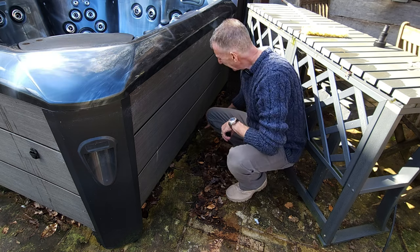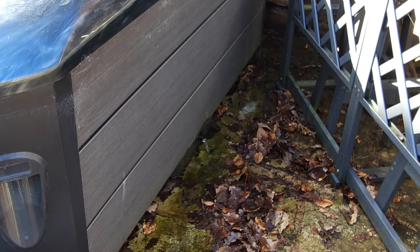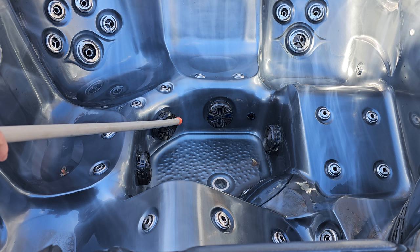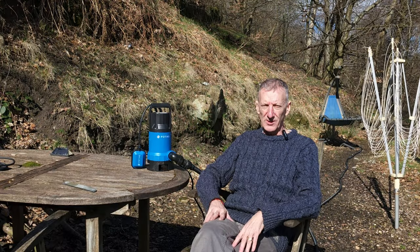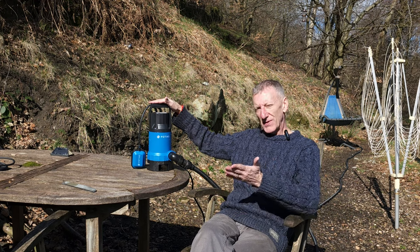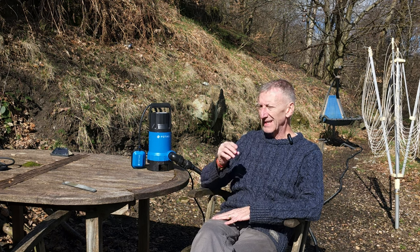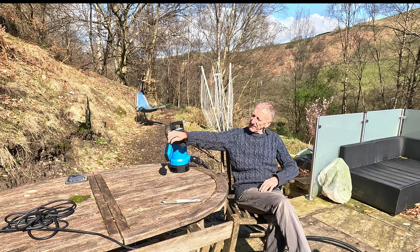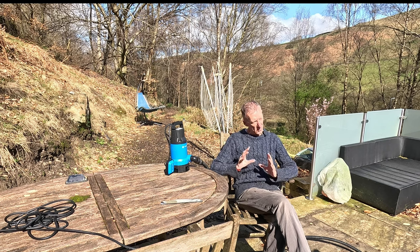Now you can see why it would have taken hours to empty by gravity — look at the flow from the gravity drain: a little bit different! It's been going for a minute and it hardly looks like it's moved. The gravity feed has now stopped working and you can see it's actually stopped at not much lower than where the pump took it. The hot tub is emptied in next to no time. In summary, the pump took the water level down to just over an inch — almost as low as the gravity feed — and it did it in about 10 minutes.